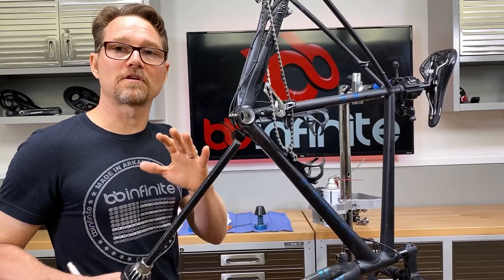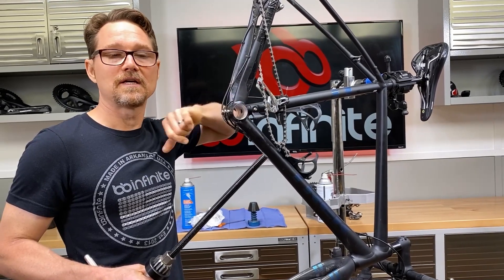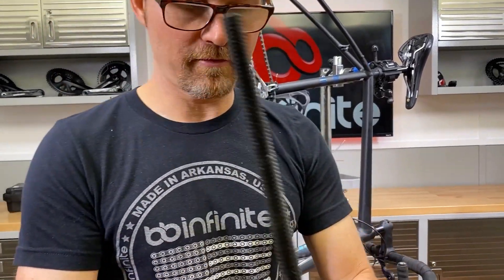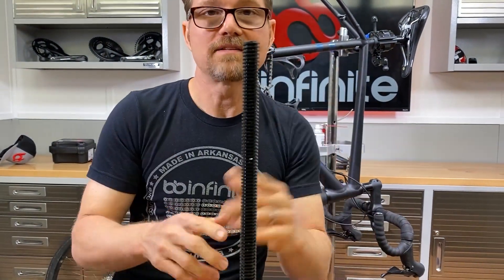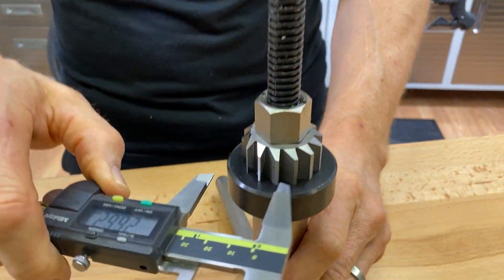We've talked in the last episode that we can never assume that this hole is going to be the right size, so we should measure it and know for ourselves. I bought this handy dandy little ream right here. This is a 40.98 — it says that on the package. Well, let's find out, because remember, we're not trusting anything here.